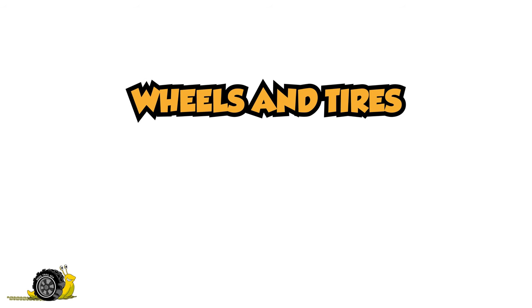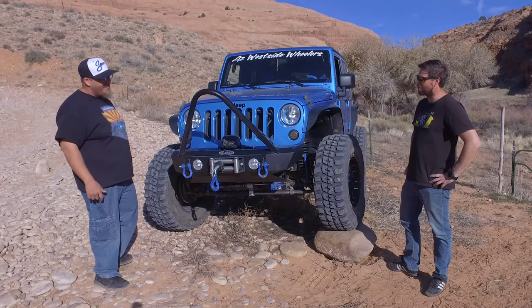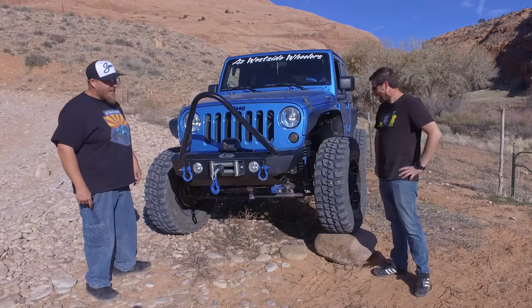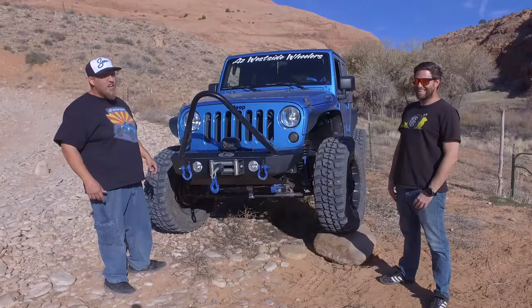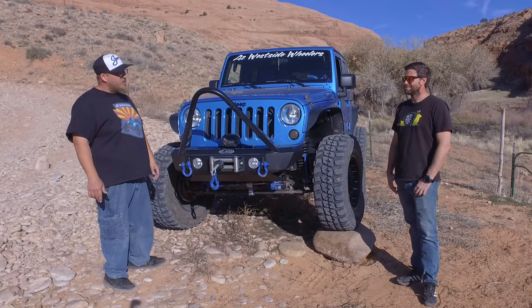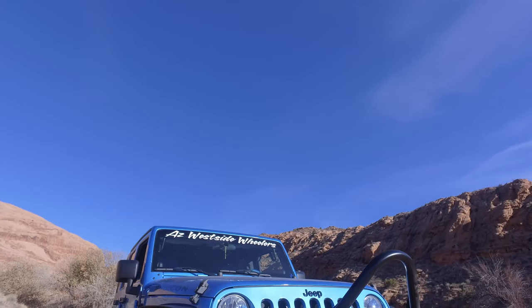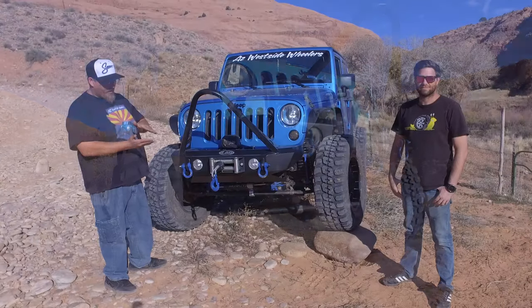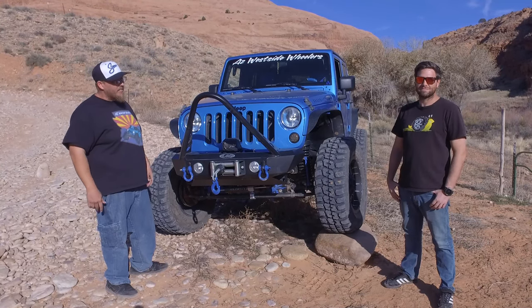For wheels and tires, we're running Federal 37-inch tires on 20-inch Raceline wheels. You can off-road with 20s — you just can't air down as far. Check our YouTube channel and you'll see. This thing's got to be over 6,000 pounds, so at about 15 PSI I started noticing the wrinkle got real close to the wall of the rim. So 18 PSI is about as low as I tend to go.